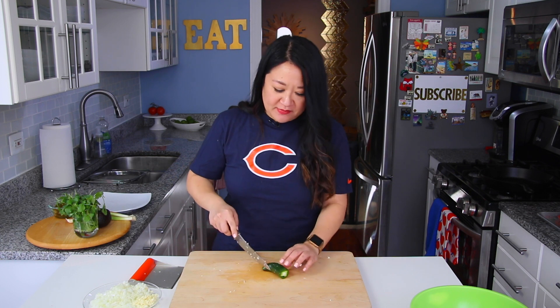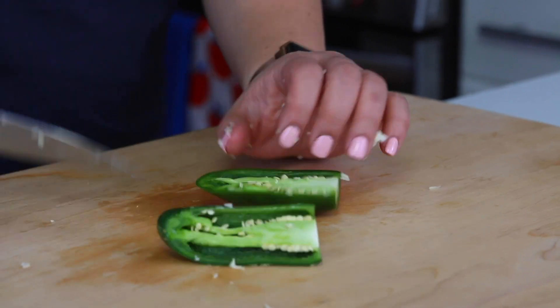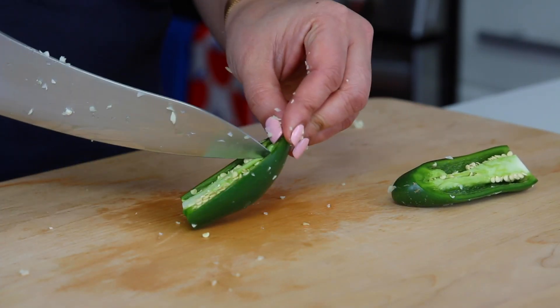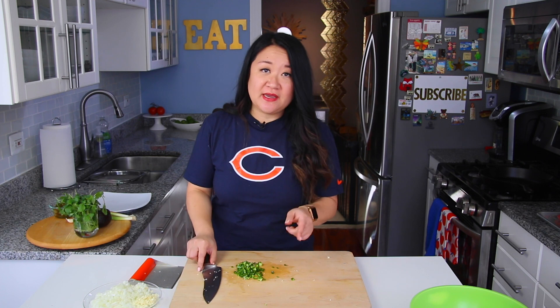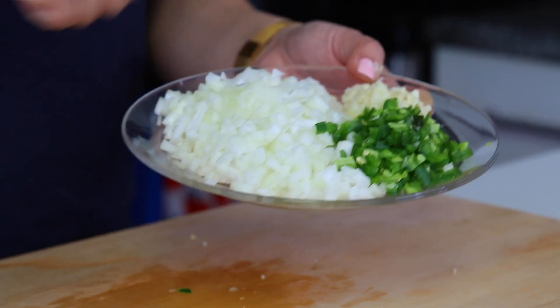If you're making this for kids — when I tested this I made it knowing Lincoln was going to eat it — I omitted the jalapeño because I thought it would be too spicy. You can also choose to seed it: take out the pith and the seeds to reduce the heat. Make sure you wash your hands after you touch jalapeño, especially before you touch your eyes.